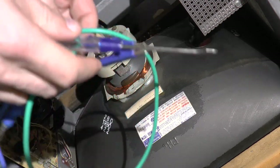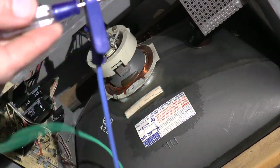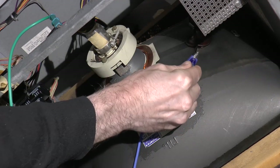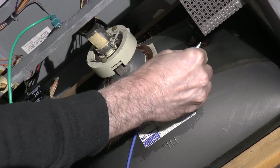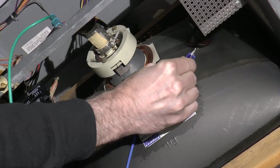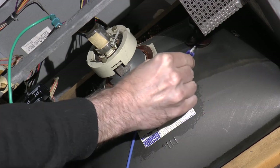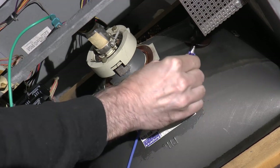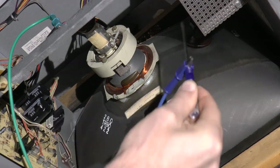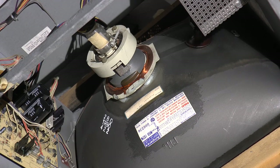I have a wire hooked up to a screwdriver, which I'm going to use to get into the anode and just touch it. No sparks, no nothing. I'm pretty sure that the CRT is discharged. So now I can remove the PCB.